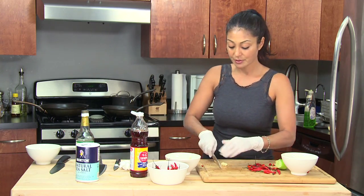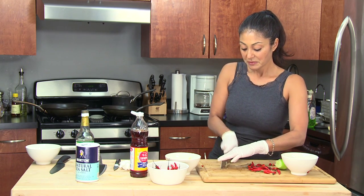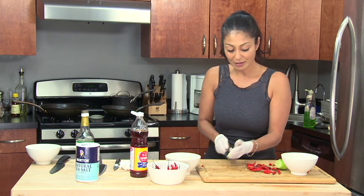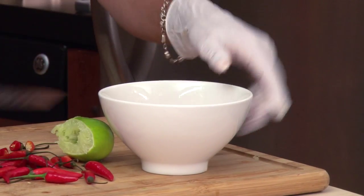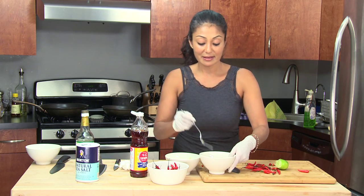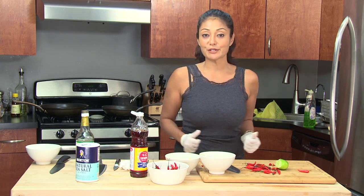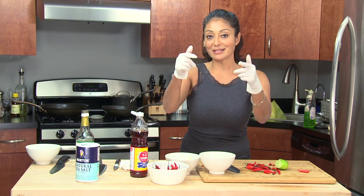The salt and sugar will dissolve on their own from all the acid. And to boot, I will add about one garlic clove. You don't have to mince it, you can leave them whole — you can do whatever you want. I like to add garlic flavor to everything. And that's it! Let it sit, let the sugar and salt dissolve, and you have yourself a super spicy hot sauce.